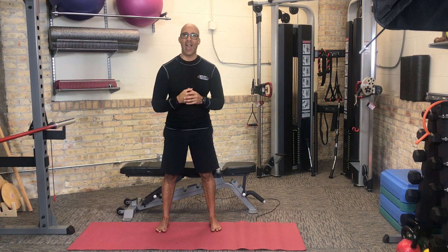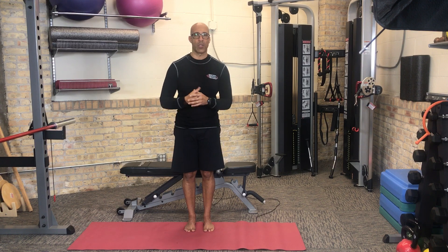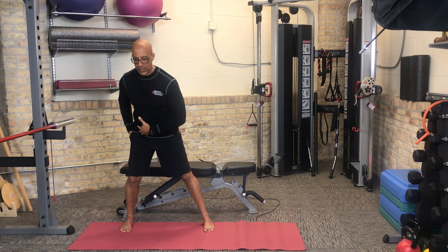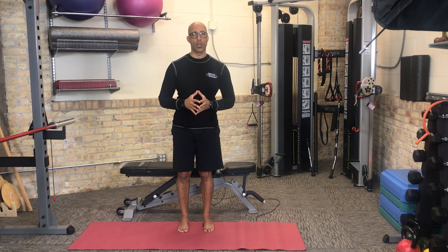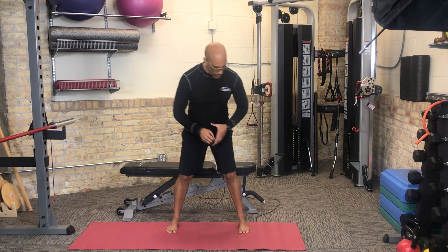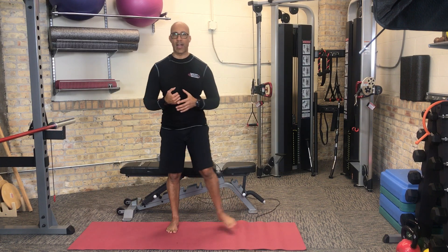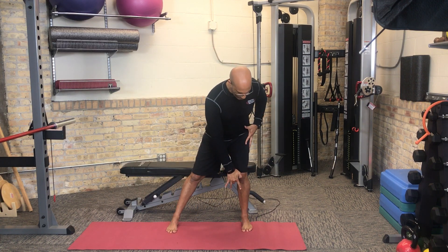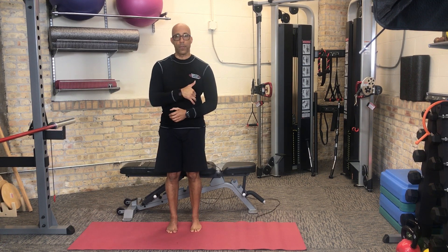Once they've learned how to successfully do that motion, we teach them how to move out of that static position. We'll have them do a side step or side lunge — step to the side, connect to that foot tripod position, sit into their hip, and then come back out of that position. So: set the foot tripod, connect, and then come back out. That way we're teaching them how to dynamically control that foot tripod position. They step, maintain foot tripod, load the hip, keeping the hip, knee, ankle, and foot aligned, and then come back out. We're teaching them how to move through the frontal plane.